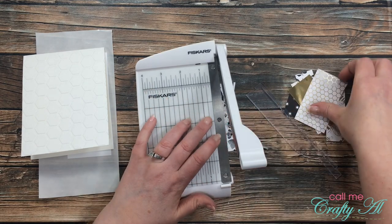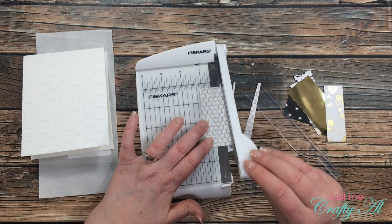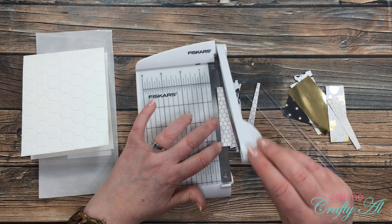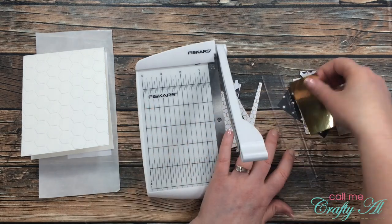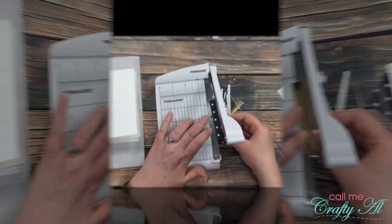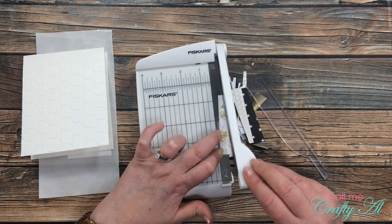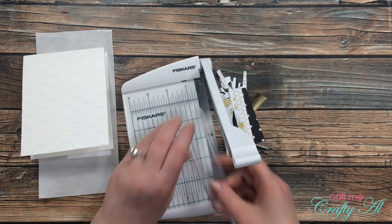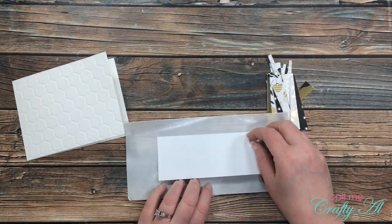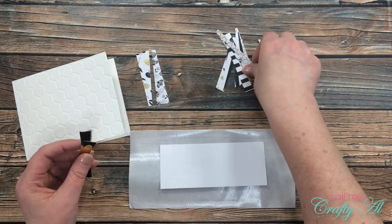You might have noticed that I removed the guard from my Fiskars trimmer — I would not recommend this, it is not the safest thing to do. I did make sure I was super careful, but again I wouldn't try this at home. I made sure to replace that right away so this trimmer would be ready to go next time and I wouldn't chop off any fingers. Once all of those were cut, it was time to start assembling my scrappy strip.